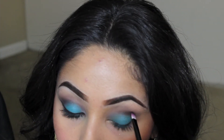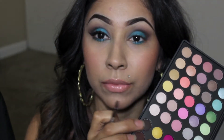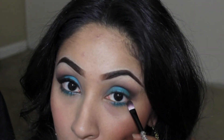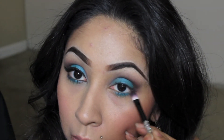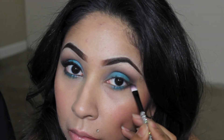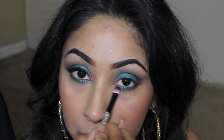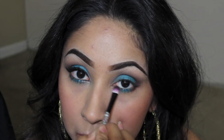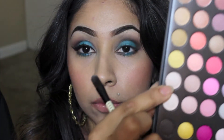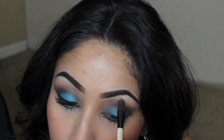Keep blending and packing on that brown. Then take the same dark brown and apply that underneath the lash line on the outer corner of the eye, connecting it with the teal color and blending them together. Also apply it in the inner corner, blending both colors together. Then take this beige matte highlighter color and apply that right at the brow bone.